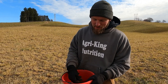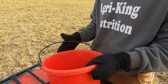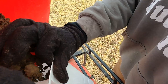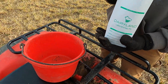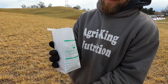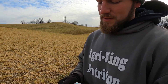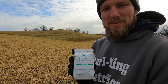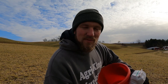We collected our first sample and as you can see it's pretty clumpy in the probe, so mix it up pretty good. Fill it above the recommended line on the bag so the lab has enough soil when they're testing. You've got your nicely packaged sample ready to send to the lab. Let's move on — we've got six more fields to sample for my father, so let's get to work.